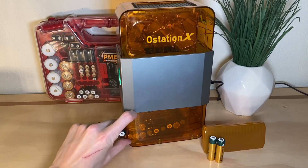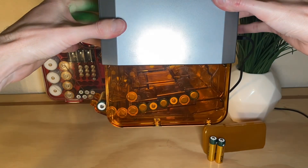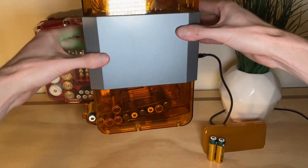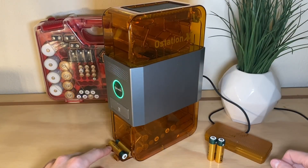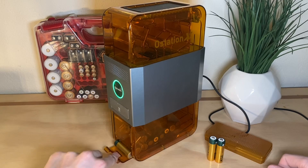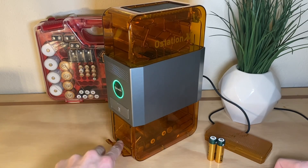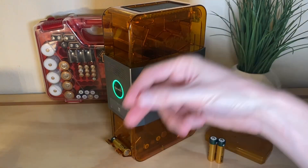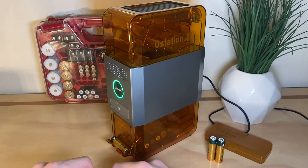The bottom part is the storage section. You've got little channels and a spring-loaded area where you can just grab your batteries and go. You always have fully charged batteries down here, and whenever you have your old batteries, you put them up top and the cycle continues.